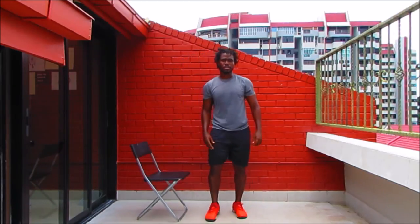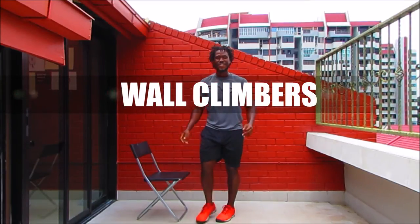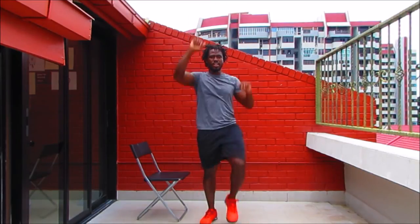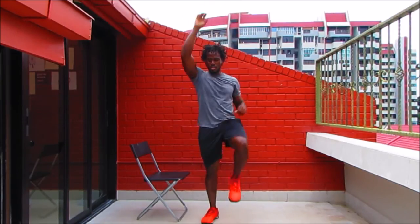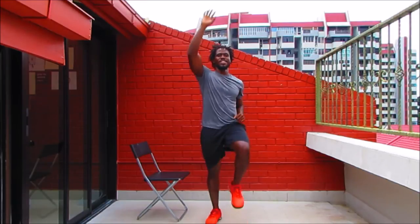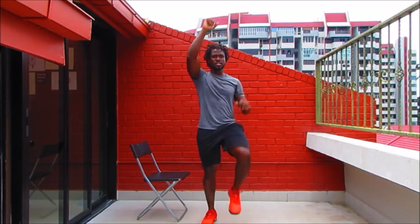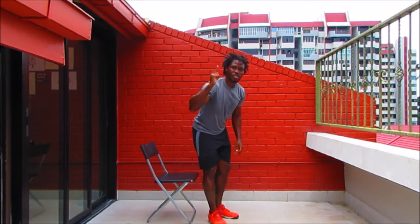We've got wall climbers — reach up, get those arms long, get those legs up. Find a rhythm and keep it. Got 20 seconds to go. Final 10 seconds — give me all you've got. Take the intensity up a bit more, reach higher, get your legs up, increase the speed if you can. Up next — squats one more time. You can either bump the edge of the chair or put your entire body weight into the chair.